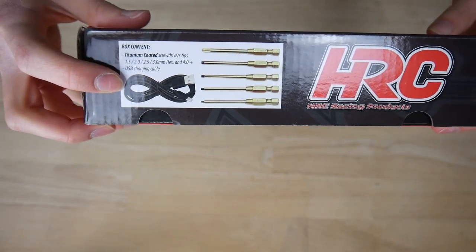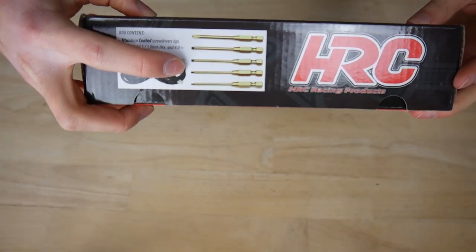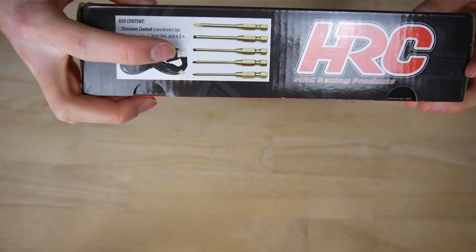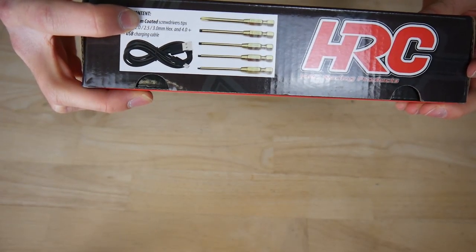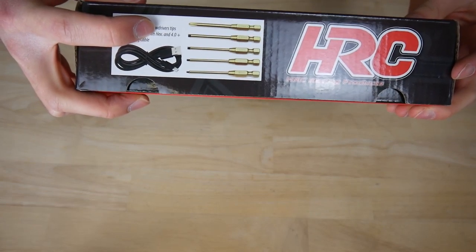It comes with a USB cable, four hexagon and one plus type of bit. The hexagons are in 1.5, 2, 2.5, and 3 mm. The plus type is 4 mm.